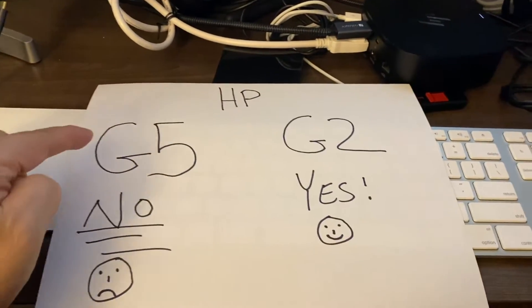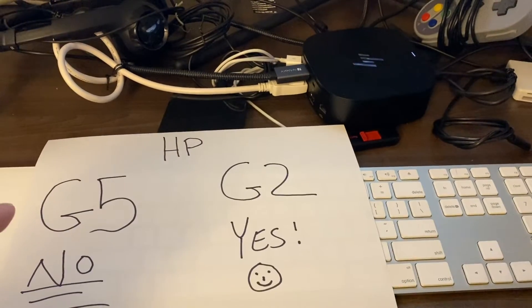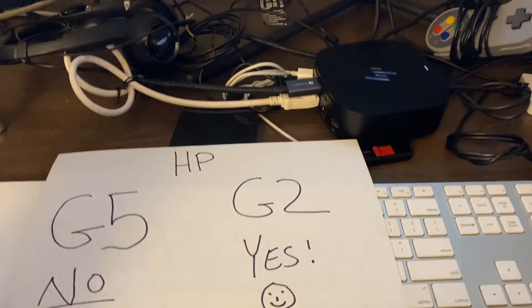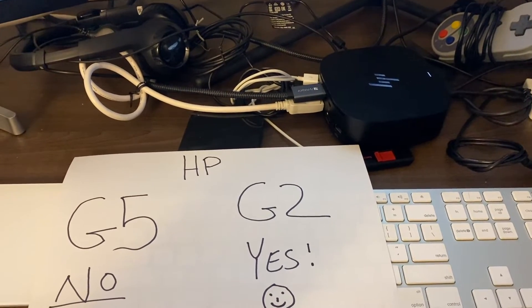In regards to the G5 version of this docking station, I have never been able to get this setup to work. None of my coworkers at the office have been able to, and none of my viewers have been able to get it to work.